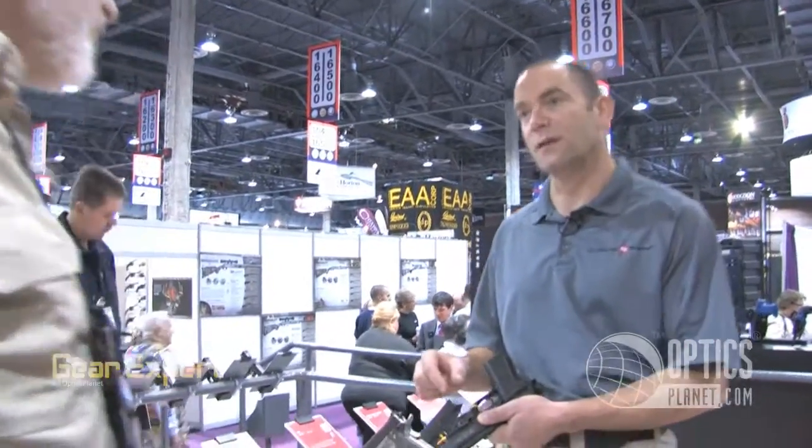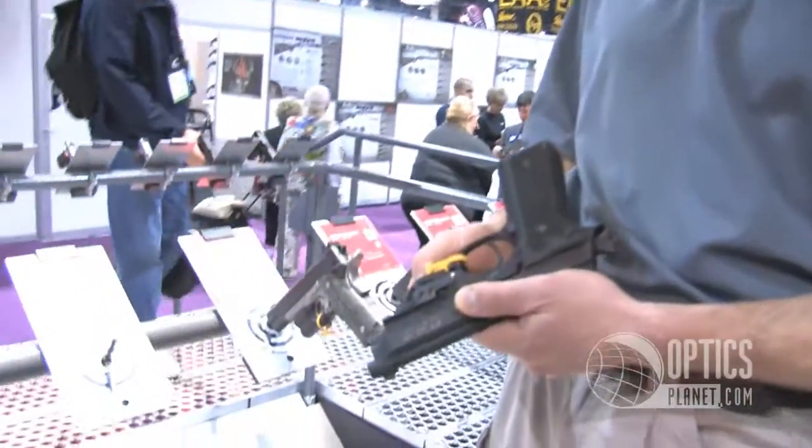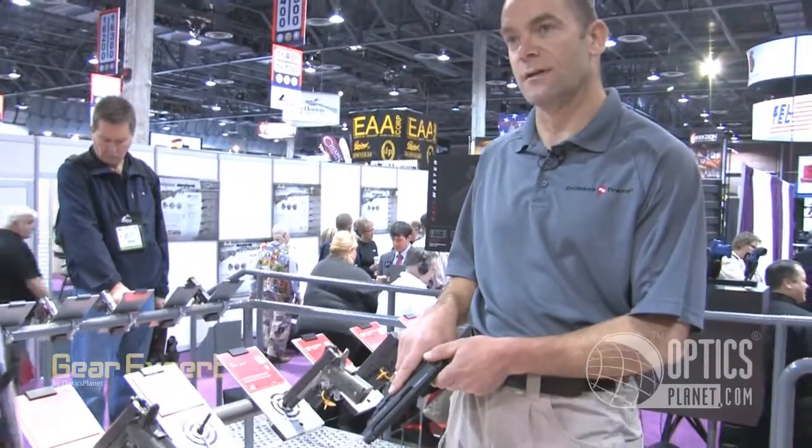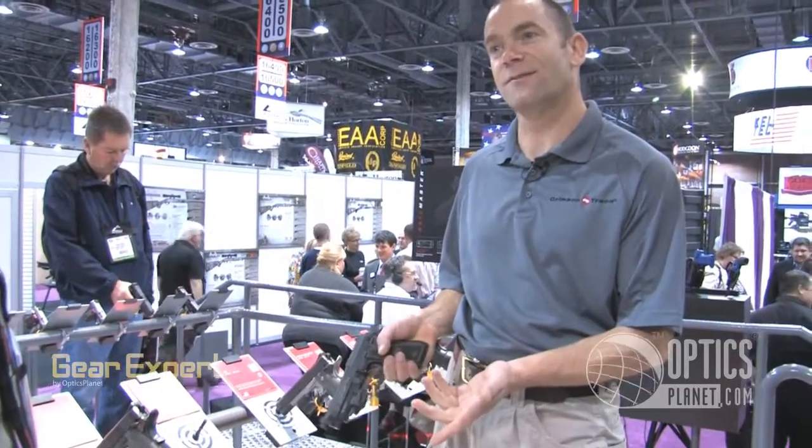You only need about three-quarters of an inch of rail space in order to mount it. What's it called? This is the Railmaster from Crimson Trace, and it launches this afternoon.